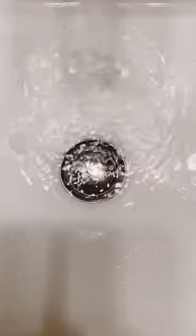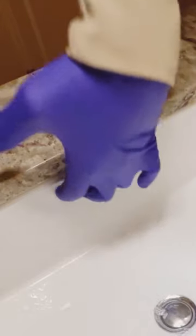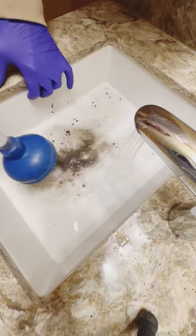I ran into another clogged sink today and once again I'm here to hype up my sink plunger. We've got three overflow holes here, so I'm going to cover all of them with my fingers and start plunging. As I've said before, covering the overflow allows you to get that suction.